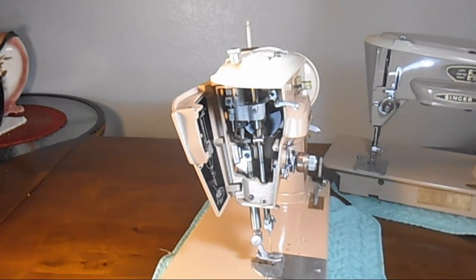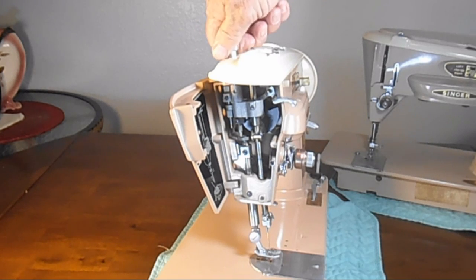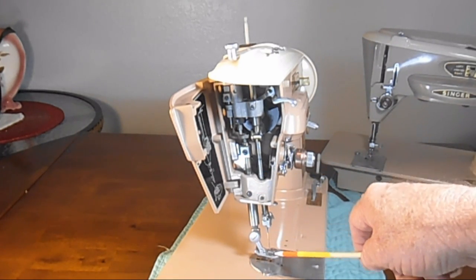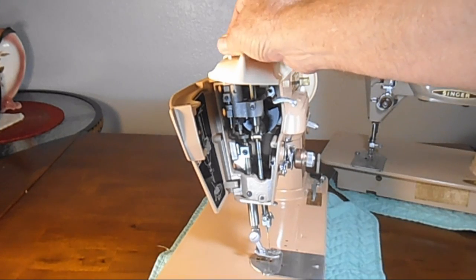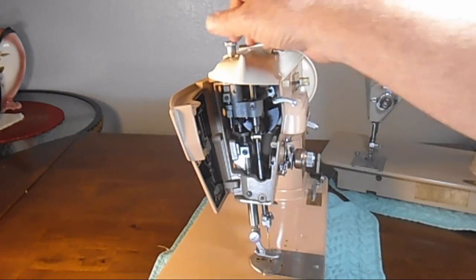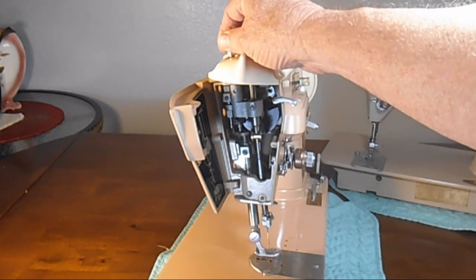The 403A has a graduated presser bar pressure knob that you can turn in any increment you want. It has a driving pin that puts pressure on the spring inside, telling you how much pressure is on the presser bar. For heavier or slippery fabrics, you turn it to the right — whatever you want. For light, delicate, or silk fabrics, you turn it to the left. If you want to embroider and want really free movement, you can put the pressure very, very light.